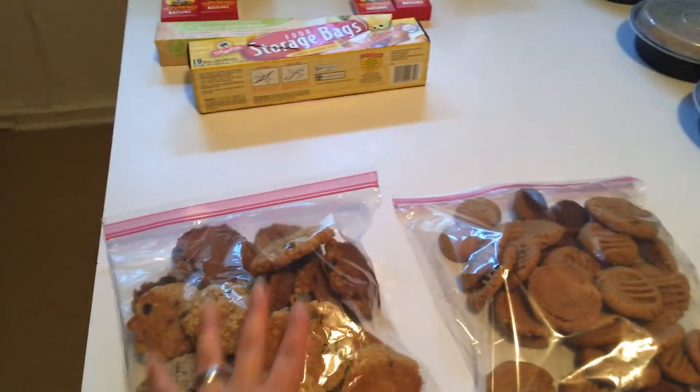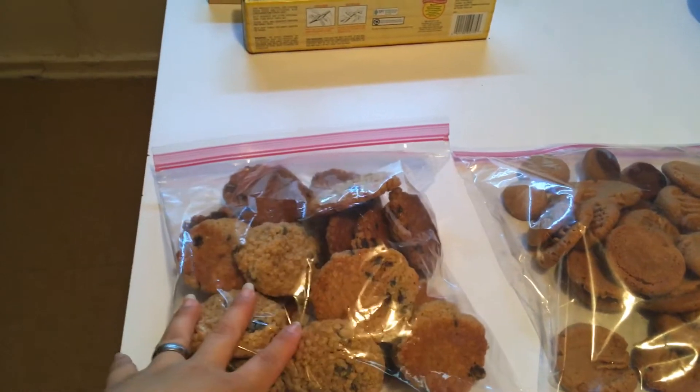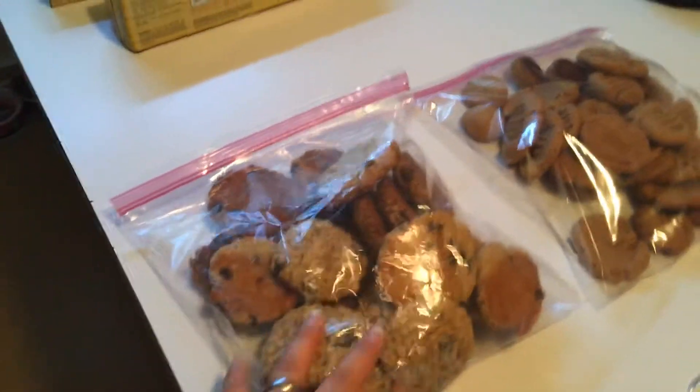I also have a chewy raisin oatmeal cookie — really, really easy. Again, 8 to 12 minutes depending on your oven. I was able to make two batches, so here are 24 cookies in all.